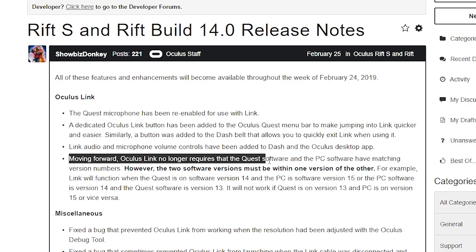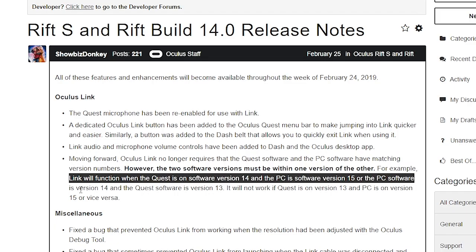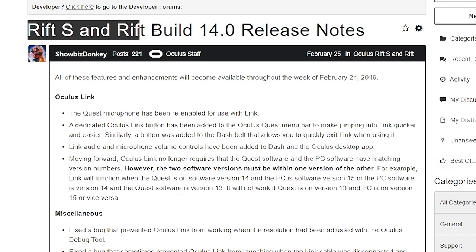But is it gonna work? You're gonna have to watch until the end of this video to find out. The first important announcement by Oculus: as long as the update is not two versions further behind, it should work completely fine.